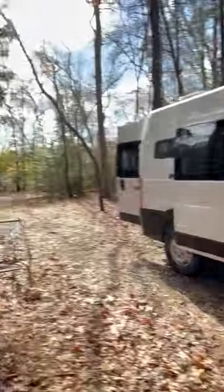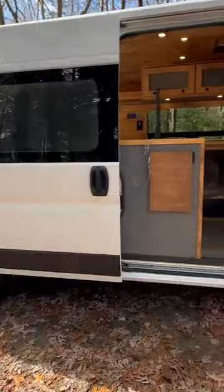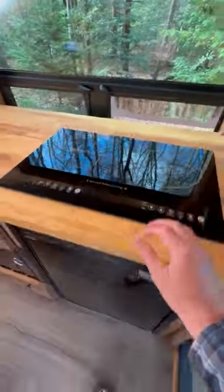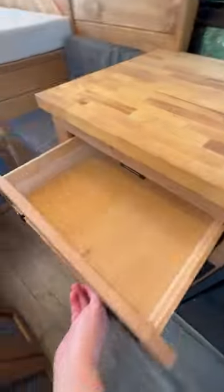Let's check out a custom camper van conversion by Frank and Jesper Vans, built on the Ram ProMaster 2500 series non-extended 159-inch wheelbase chassis. There's a passenger swivel chair behind the driver seat, a table that assembles right here, a butcher block countertop, a two-burner induction cooktop, and below is a 12-volt compressor refrigerator-freezer.